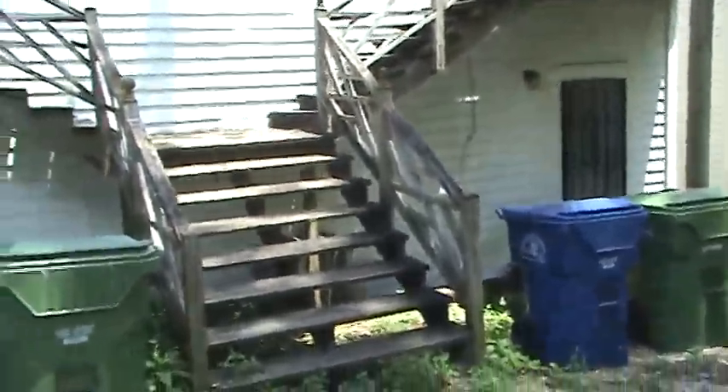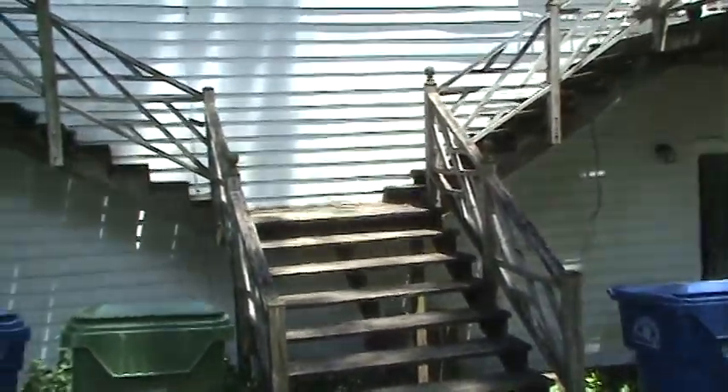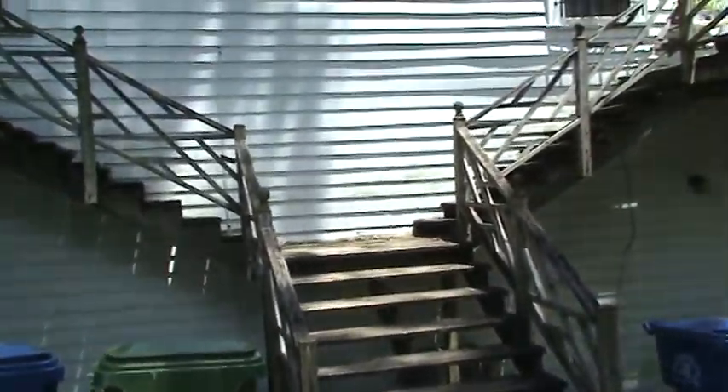Hello again, Andy with HandyAndyHome.com, HandyAndy Handyman. Welcome back to another run through. This is on a rental property in the city of Atlanta, and we got called out for some deck repairs on this one.